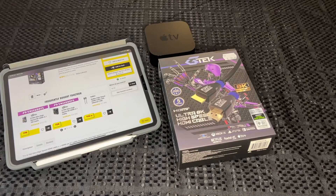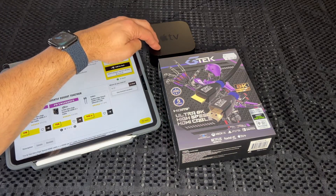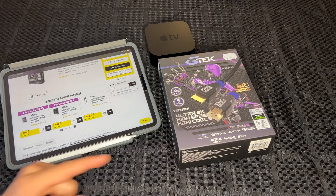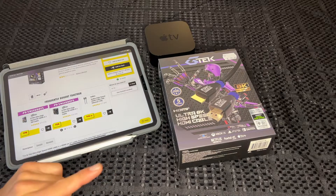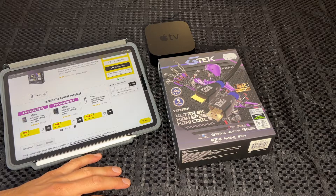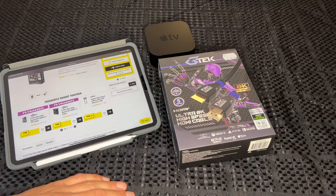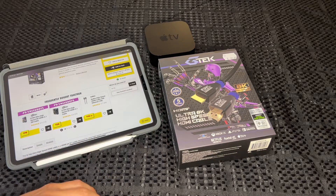Hey guys, Crispy Vids back with another unboxing. You can check out on my channel I've done a recent unboxing of an Apple TV 4K, and I've just recently got a Yamaha AV receiver that's capable of 4K switching and 2.1 ports and all the rest of it.